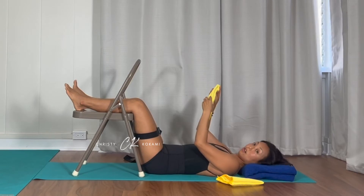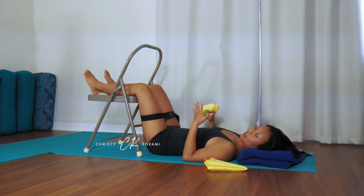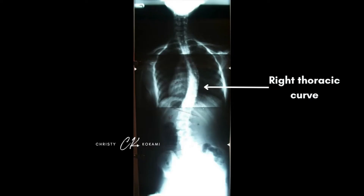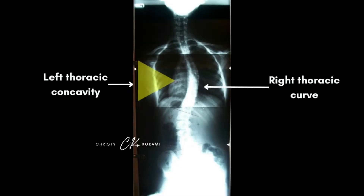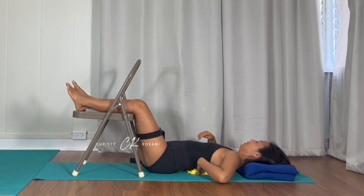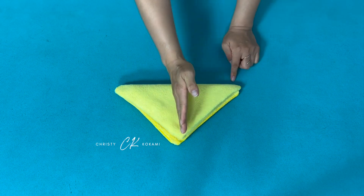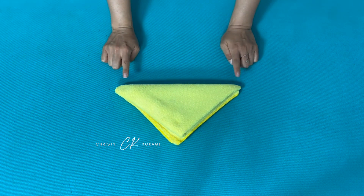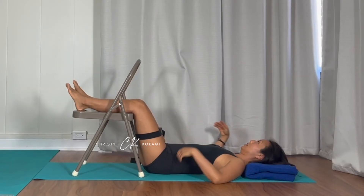Underneath your major concavity, take your larger washcloth and place it underneath your concavity. If my major curve is my right thoracic curve, I'll take my larger washcloth and place it such that the pointy edge is pointing in towards the spine. Check and see if that feels adequately supported. You can always remove it if it's too much — unfold it, then place the pointy edge in towards the spine once again and sense how that feels.